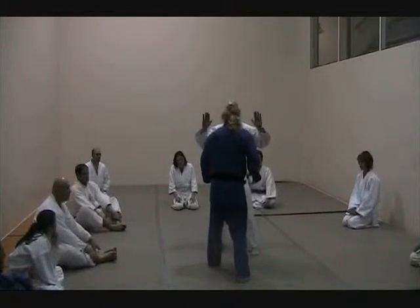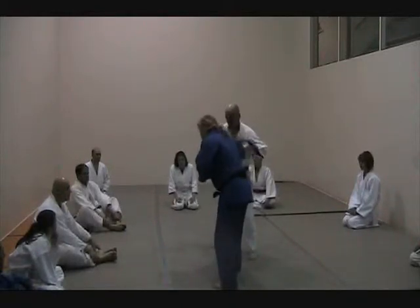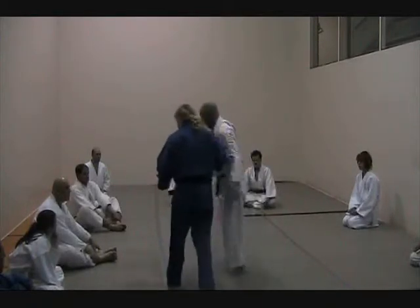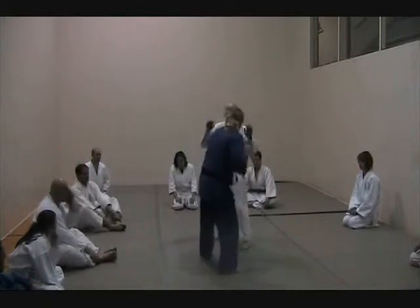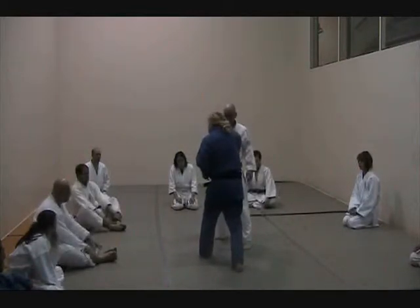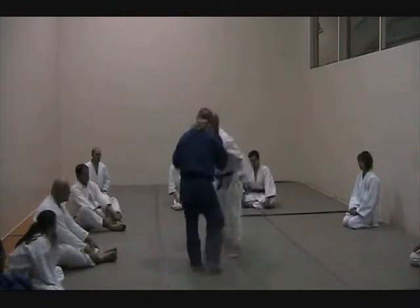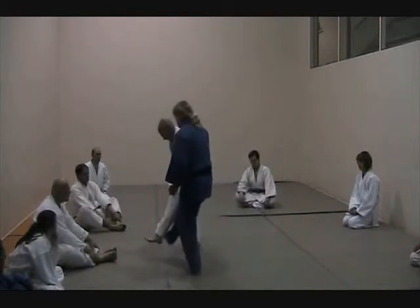Now, here, usually you're gonna grab and grab. Back up here is a strong arm balance. So I can pull and move him in, because here I've got the strong arm to push away with the twist into the body. Here, I've got the strong arm with the step to use my body.